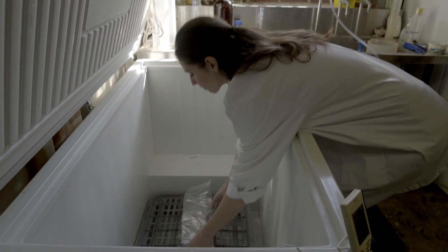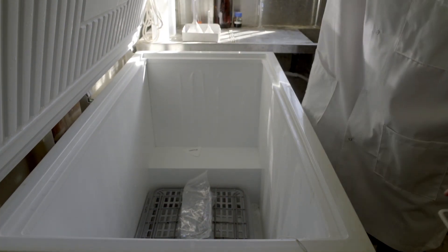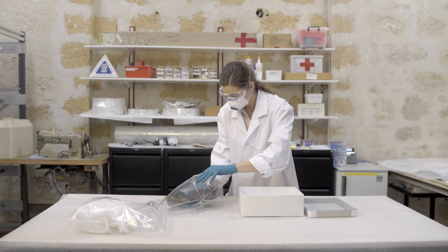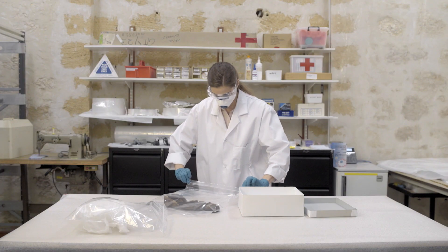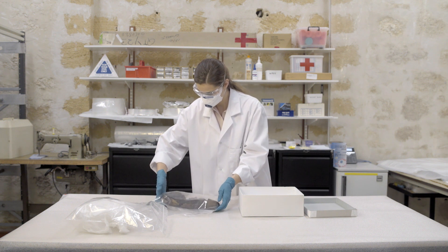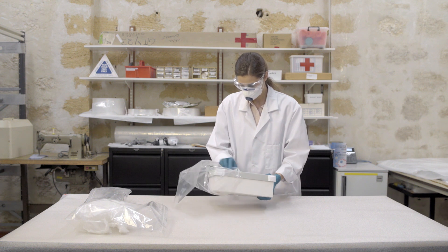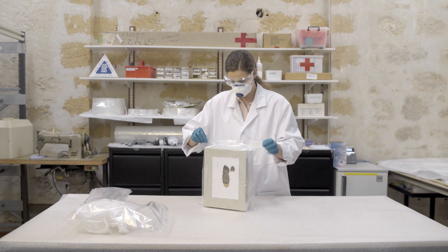If you are overwhelmed with wet or moldy items, freezing can help to buy extra time. This does not kill the mold, but prevents it from getting worse. If necessary, items with dormant mold can be securely bagged or placed in a sealed plastic tub to isolate them from your collection prior to cleaning.